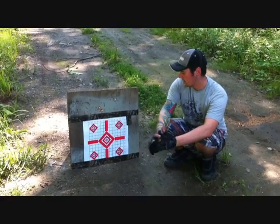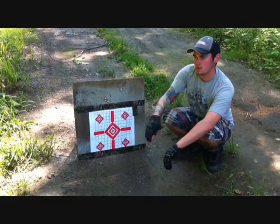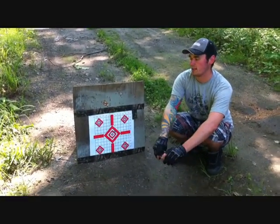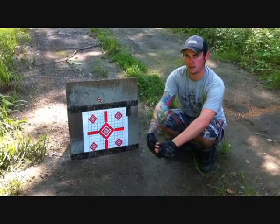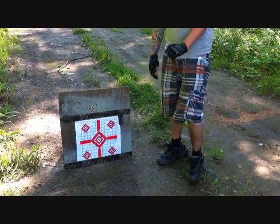We're going to go ahead and glass bed the rifle now and try another set of groups with just these Hornady's to see if there is a noticeable improvement in accuracy through glass bedding. But before we get to that, we're going to finish off with something else.